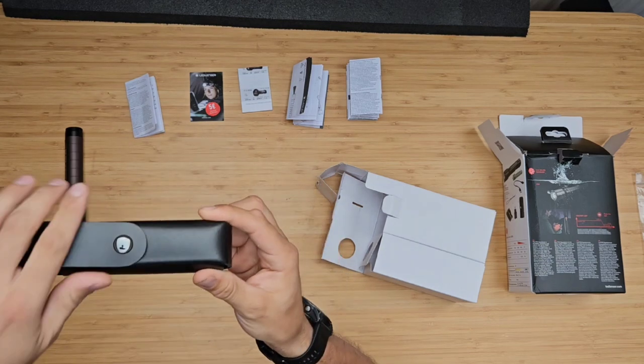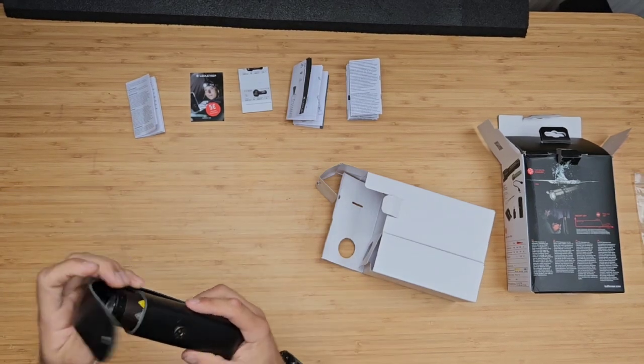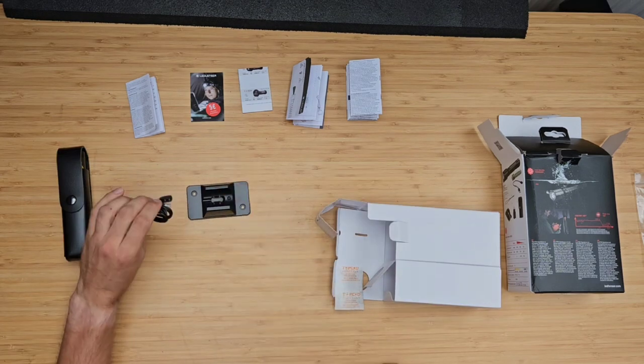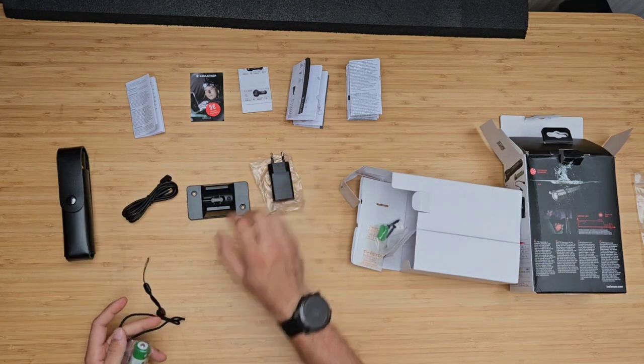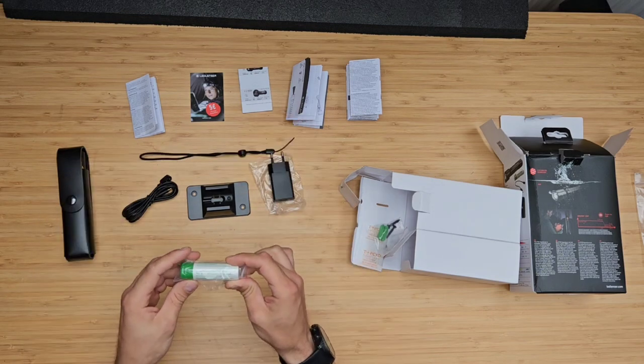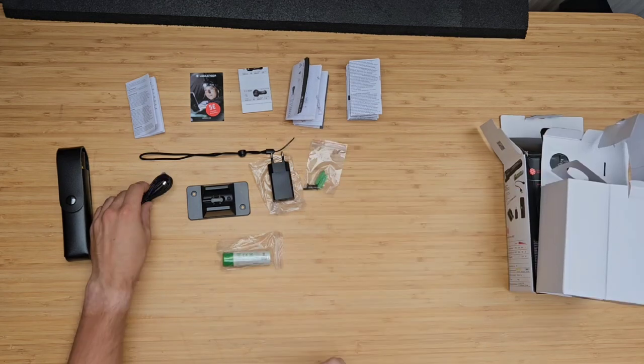It has a really nice and premium finish. And whenever you put the torch inside, it has a magnetic clip, so you're not going to lose the torch when you have it on your belt. Then there's a wall mount, magnetic USB charging cable, adapter, lanyard, 21700 lithium-ion battery, and several dowels and screws to install the wall mount.